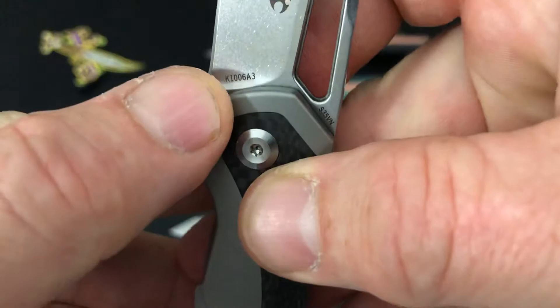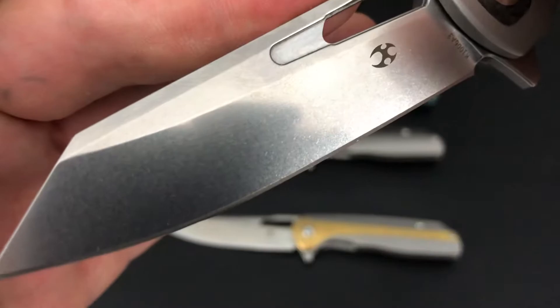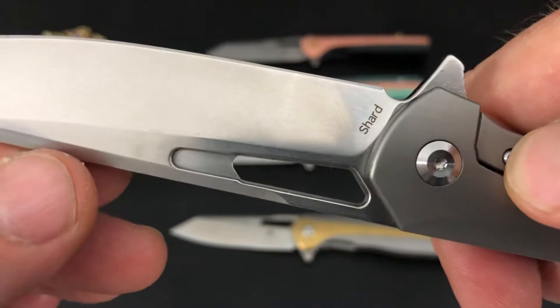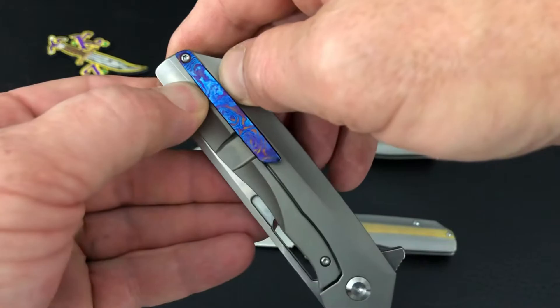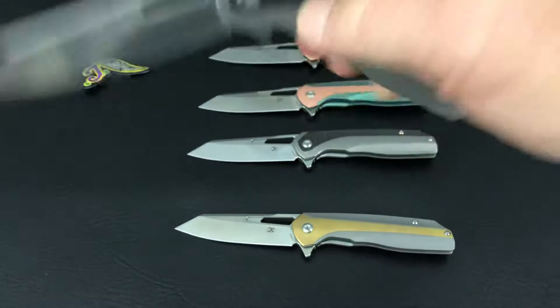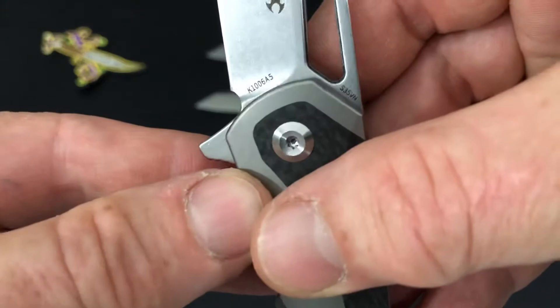They're all k106, and this one is the a3. It shows all the finishes they can do — stonewash blade on this one as opposed to the satin on the previous ones. The Shard with the stonewash blade and bead-blast Timascus clip looks really nice. I'm pretty impressed with the overall fit and finish. These Cancept knives just seem to be getting better and better.